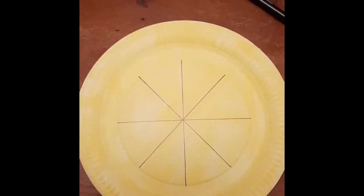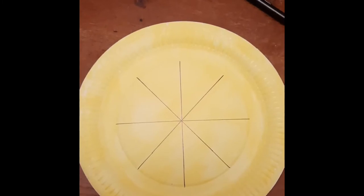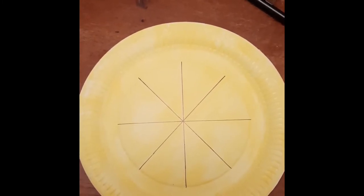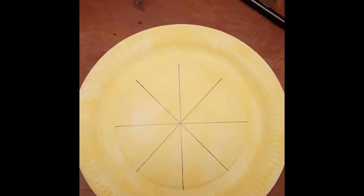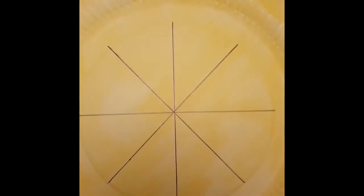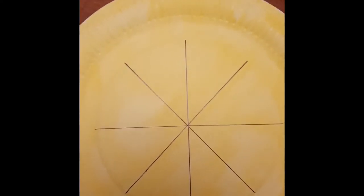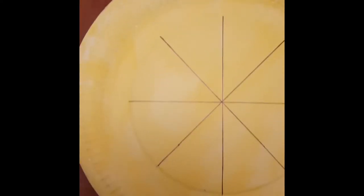And these sections we are going to cut. Now you don't need to go right out to the edge of the plate — we are only using the inside of the plate circle. I don't want you to go right out to the end because that is going to be the rim of your Easter bonnet.